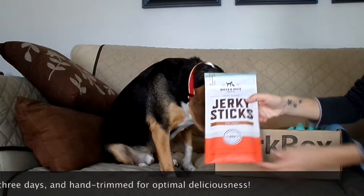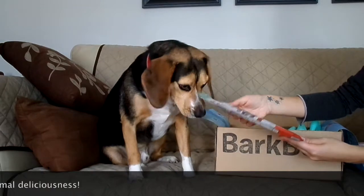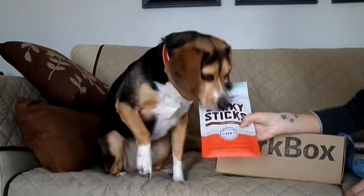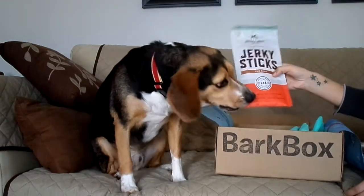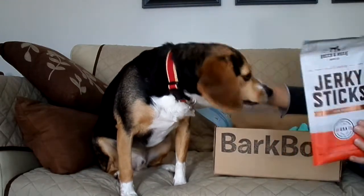Then we got some jerky sticks. These are seven-inch tender healthy beef treats — you're gonna like these. It has no wheat, soy, corn, or gluten, so it's very healthy.